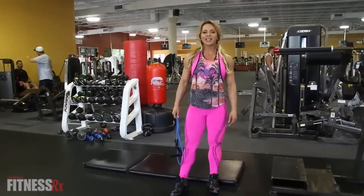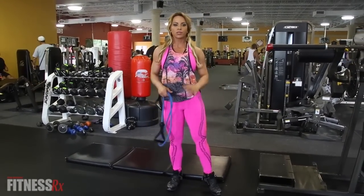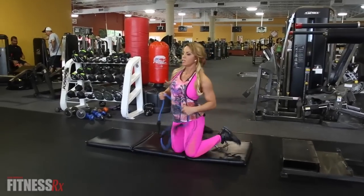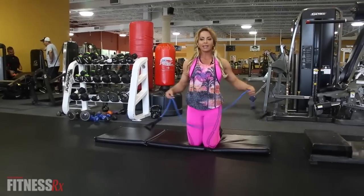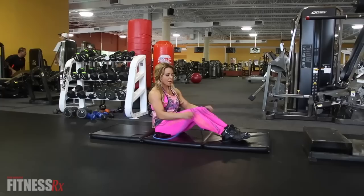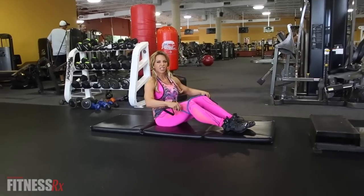In this next exercise, I'm going to be working the outside of my glutes, so it adds a nice roundness. You'll see people on the hip abduction machine where they put their legs out — this is similar, but I can create my own resistance with the bands. I wrap it around my knees.